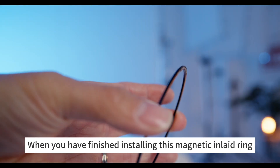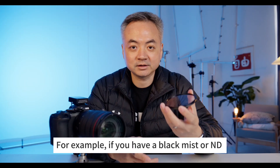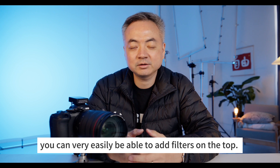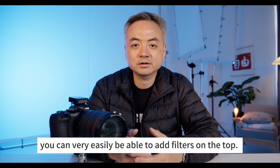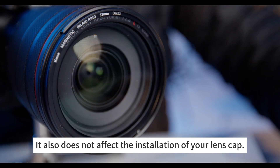Once you have finished installing this magnetic inlay ring, you can add magnetic filters on top. For example, if you have a black mist or VND filter, you can very easily add filters on top. It also does not affect the installation of your lens cap.